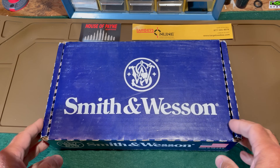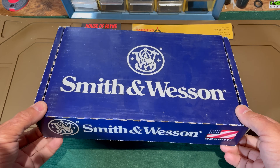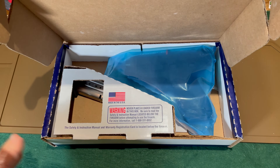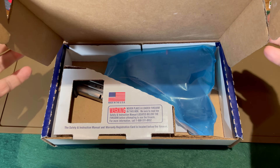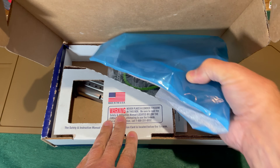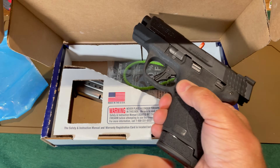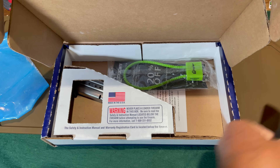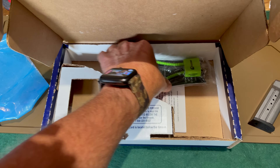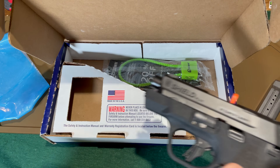We'll start this up-close look at the Smith & Wesson Shield Plus in the manner that you bring it home from the store, which is in the box. Smith & Wesson has gone back to their traditional cardboard box after quite a few years of using plastic cases. When you get your new Shield Plus it comes with two magazines — in 30 Super Carry they are a 16-round magazine and also a 13-round magazine — along with a lock, owner's manual, and some other materials.